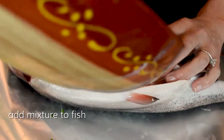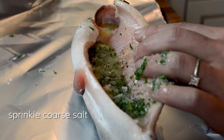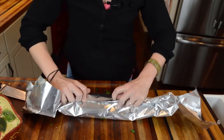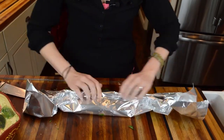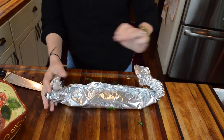Now pour it into the belly of the whole fish, just like that. Sprinkle some coarse salt in there, wrap it up tightly in some aluminum foil.